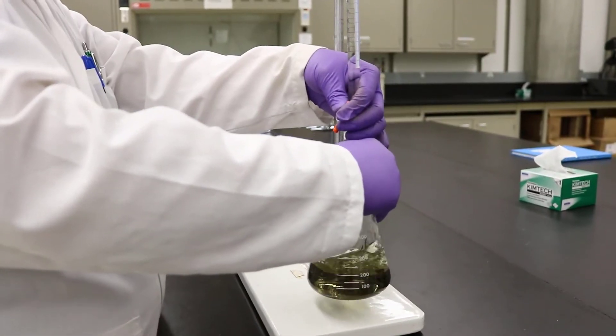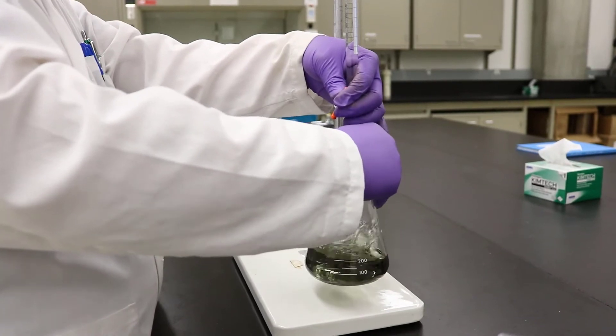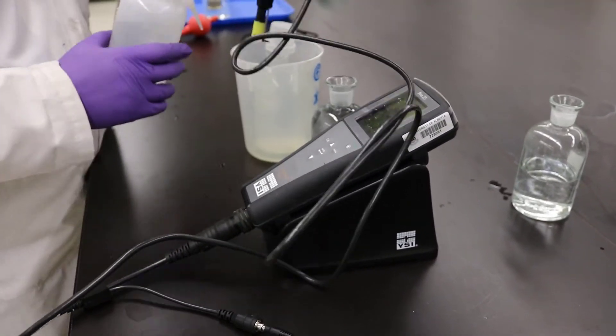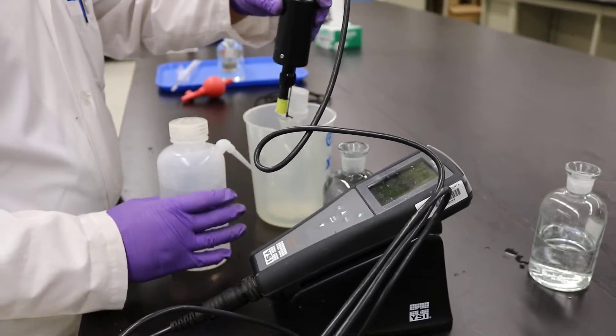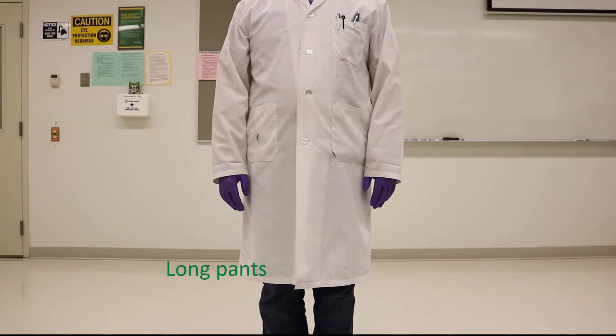In this lab, the technician will show you the Winkler titration procedure and how to use the DO meter. You will only need a DO meter to measure all samples. Please wear all required PPE and follow safety procedures.